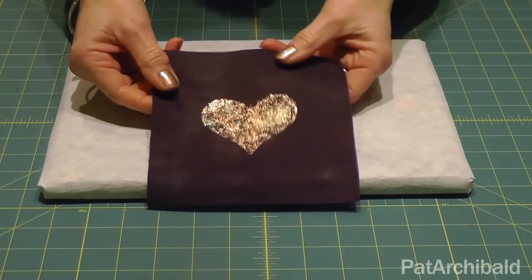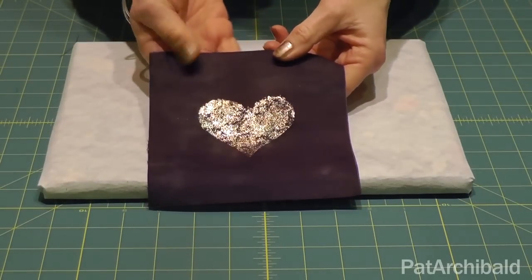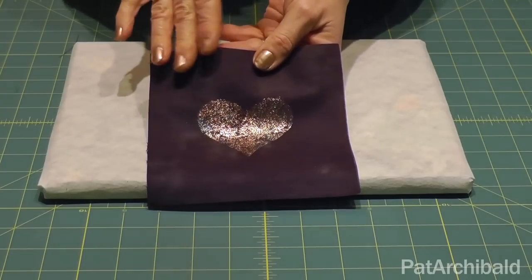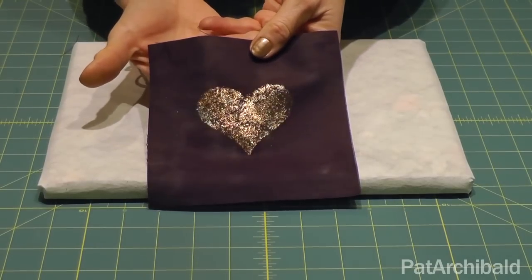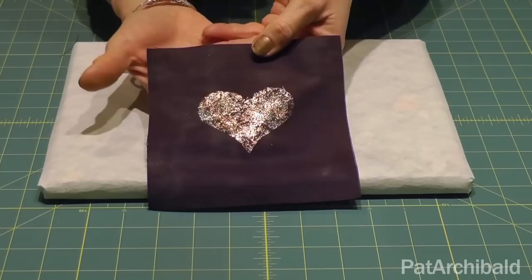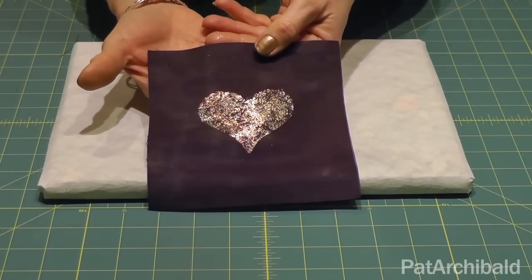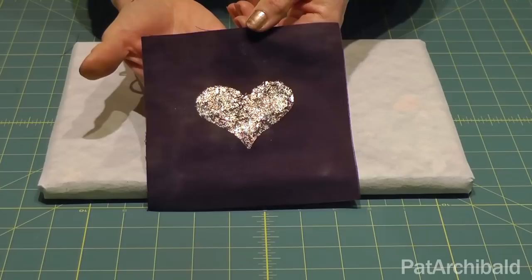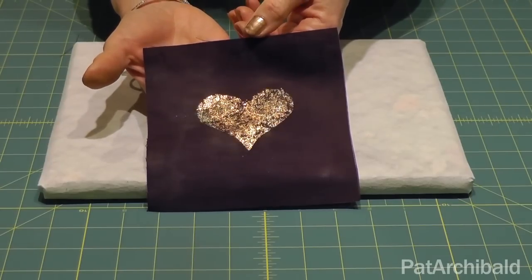Now I'm going to show you how to use up your old foils that you think might be ready for the bin, to give you a mixed two or three tone effect depending on how many sheets of old foils you decide to use. On this piece here I've mixed my copper and my gold foils to give a nice soft diffuse effect.